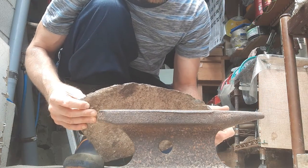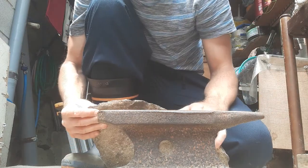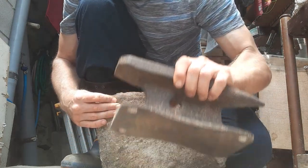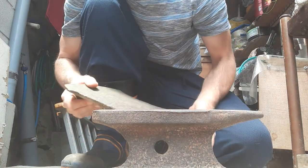I saw an old video of a Chinese iron palm master using an anvil to break, so I've been desirous to try it myself, and I have an anvil. I used it before, but just as a little demonstration.